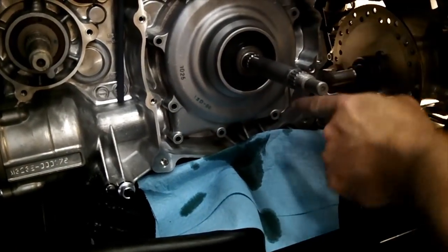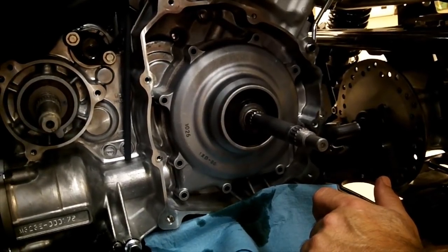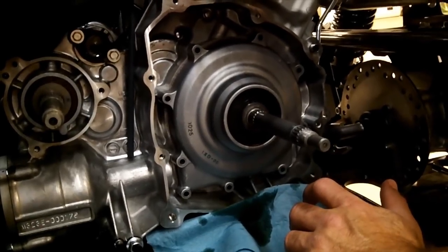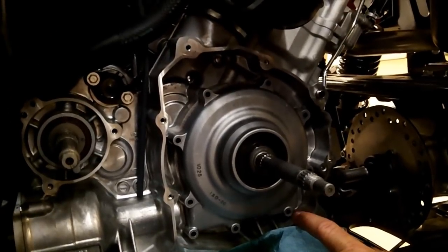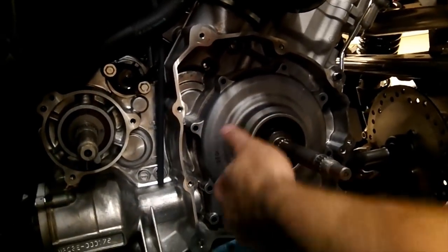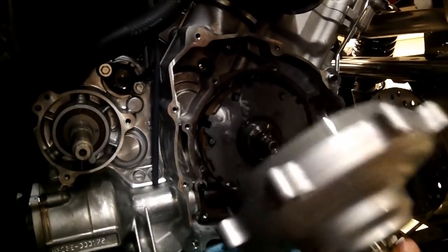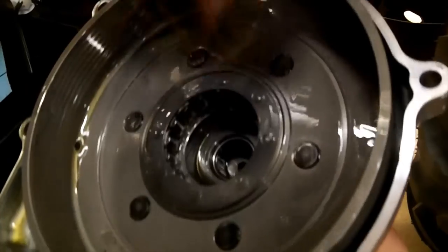Pull all these bolts out. Now there is a gasket behind here. If the machine is brand new, you might be able to reuse the gasket. If it's old or has been overheated, chances are you're going to wreck that gasket, so you'll need to reorder a new one from your Yamaha dealer. Once you've got all those bolts out, here's your wet clutch — and here's your drum and your one-way bearing in there.